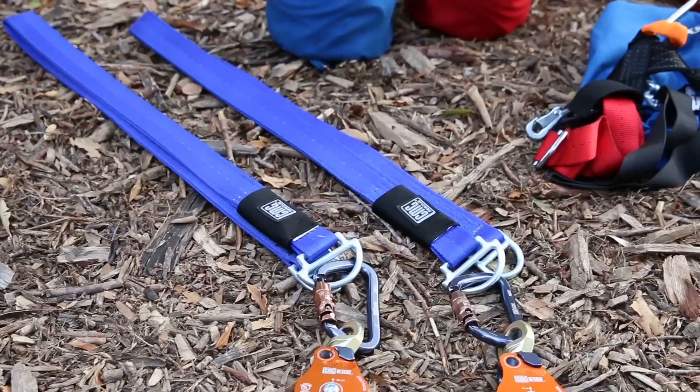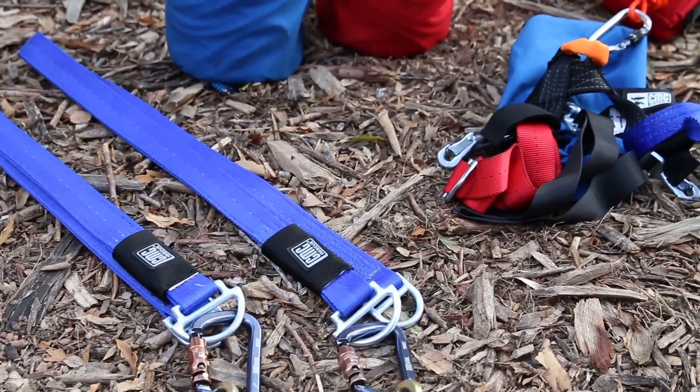Some of the equipment that we're going to be using today are a couple of anchor straps with swivel pulleys, our main and belay ropes, a victim harness, and then we'll also have a drop line to actually remove our victim from the tree itself.